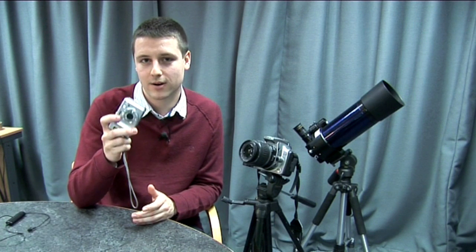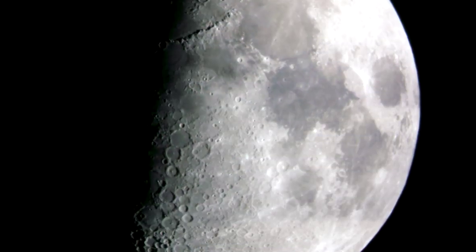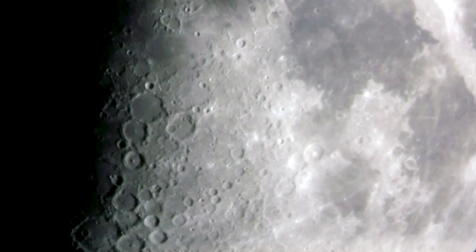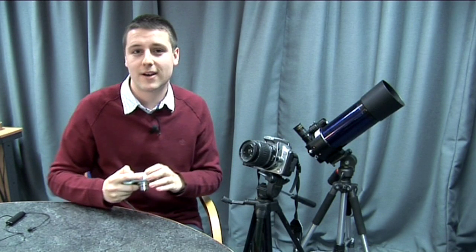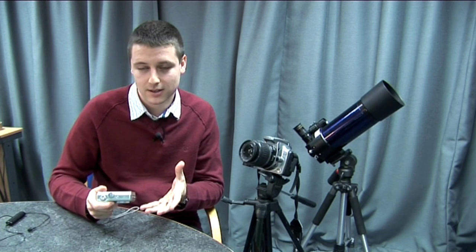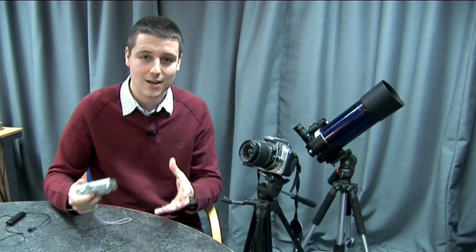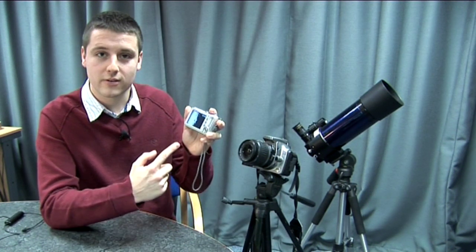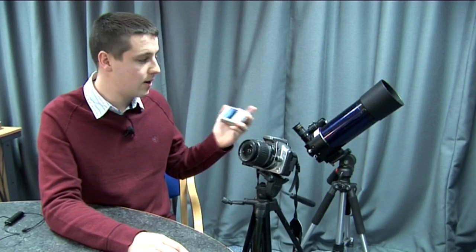A simple point-and-shoot digital camera like this one can actually take some really nice pictures of the moon's surface. All you need to do is switch the camera on and point it through the eyepiece on the telescope. This method is known as afocal photography or digiscoping. You point the camera through the eyepiece and take pictures of sections of the moon, then stitch them together in a graphics program like Photoshop to create a lovely mosaic. Here's a picture taken with this digital camera of the crater Clavius on the moon's surface, just by pointing this camera through the eyepiece of that telescope.